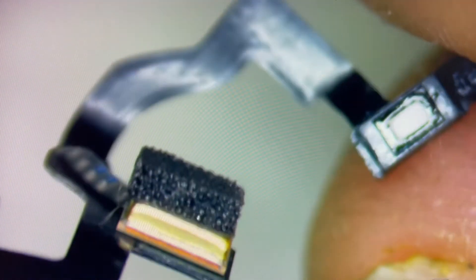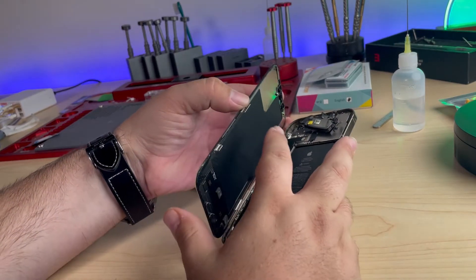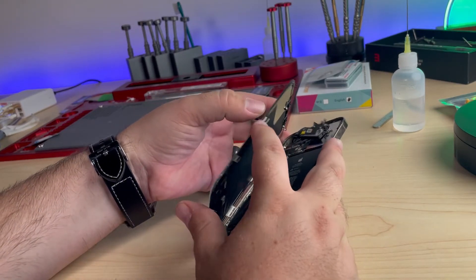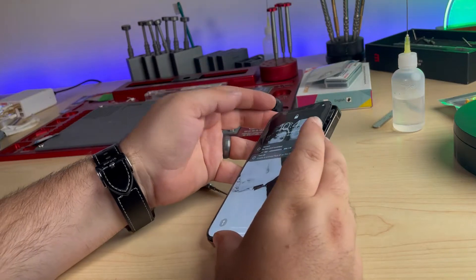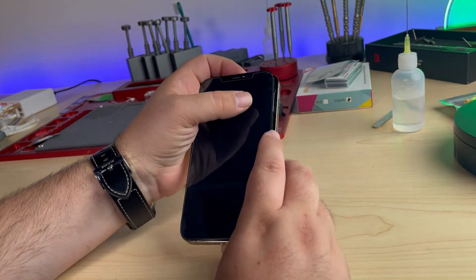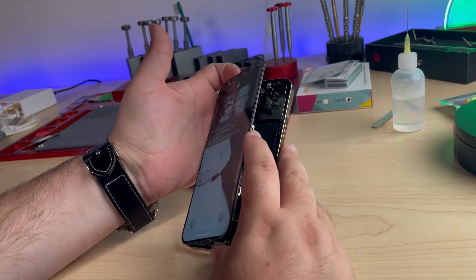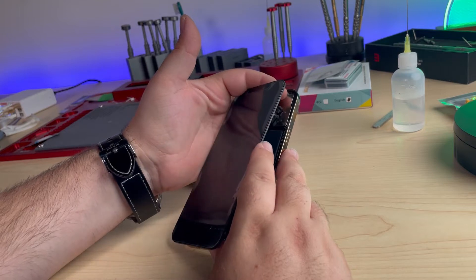Let's do some testing. I went ahead and connected up a new proximity sensor just to make sure it was nothing wrong with the connector. Sure enough, you can see when it comes on it's got full brightness. It does say that we're unable to activate Face ID, but you can see that it is definitely working — the brightness is definitely back.